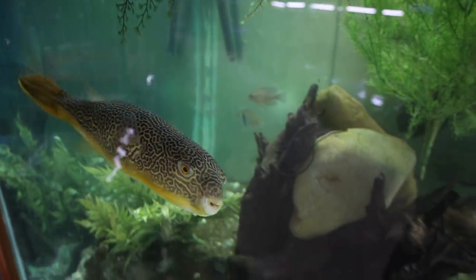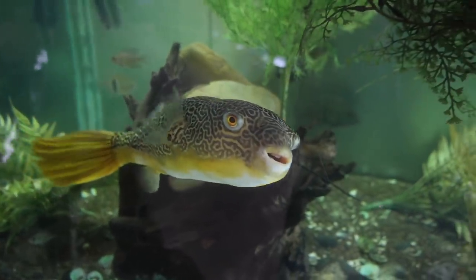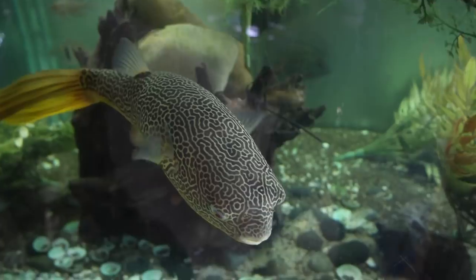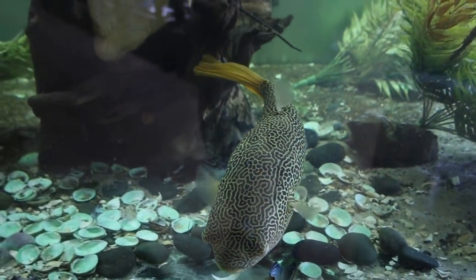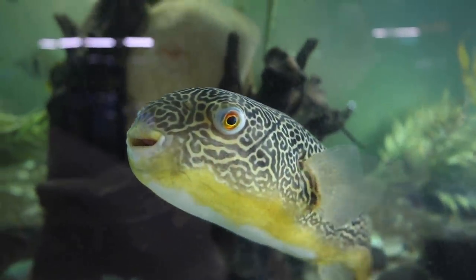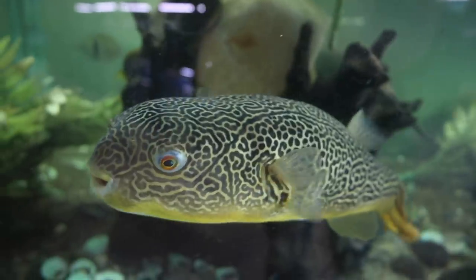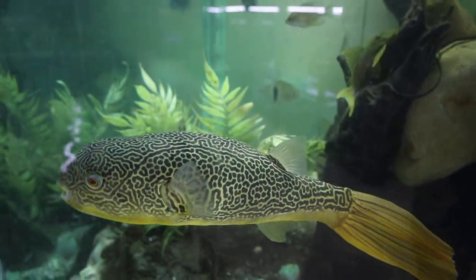Most fish keepers have a hard enough time finding somewhere to keep their tanks, let alone another tank just full of water. There are certain situations where this is a good strategy — like if you're breeding fish and need to use RO water, or if the water out of your tap is disgusting and you've got to get it right before putting fish in it. But for most fish keepers, this isn't going to be an issue.